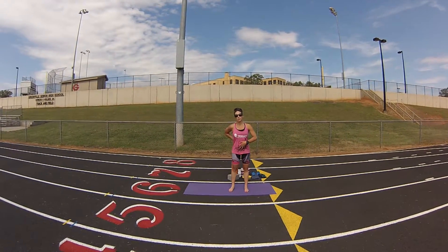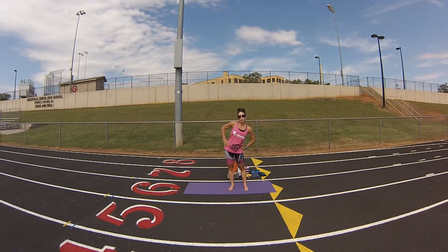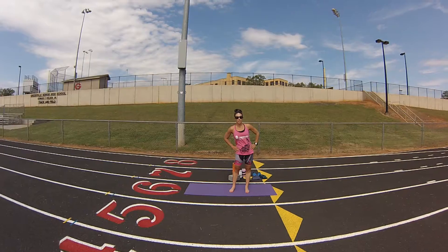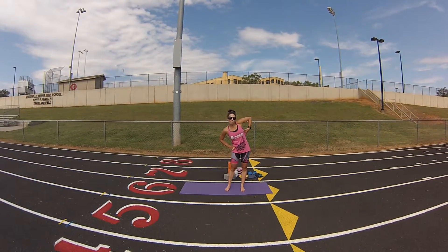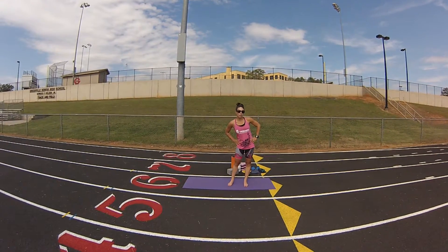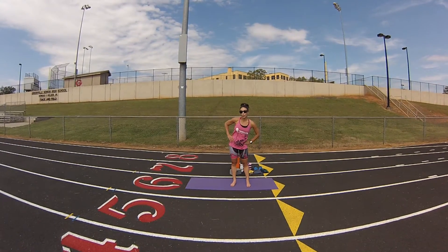To continue loosening up our hips, we're also going to do side to side. This should not be an exaggerated movement. Just want to stretch your sides out so that you're feeling it all the way from your hips all the way up almost to your armpits. It should not be deep, it should not be painful. Start loosening up those hips because you'll be using them in your swim.